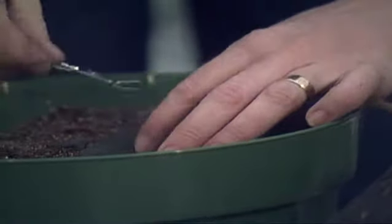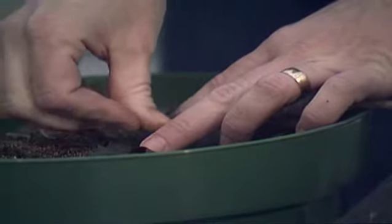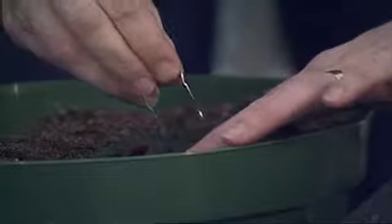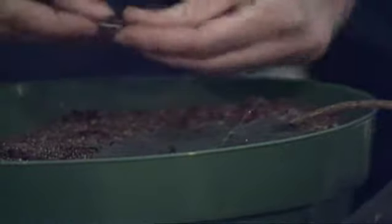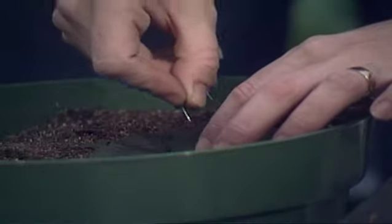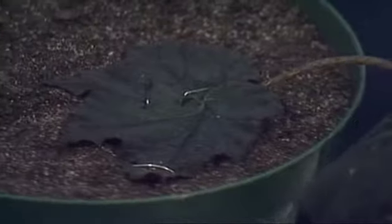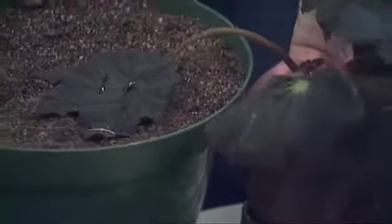To hold the leaf flat on the surface, you want to take either hairpins or paper clips that have been flattened out — anything that will hold the leaf flat on the surface. Because you want good contact between the bottom of the leaf and the soil surface. Again, you might want to cover that over with plastic and leave your other plant still attached to feed it. And that will work.